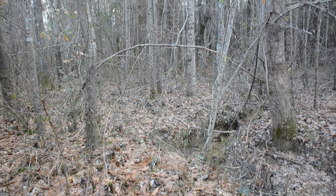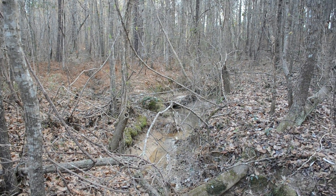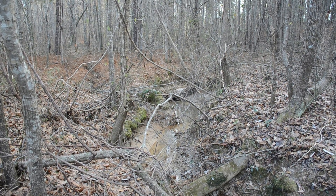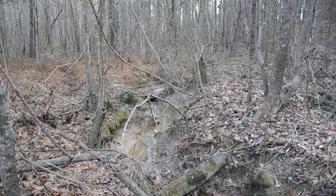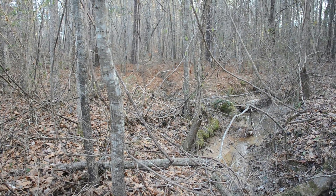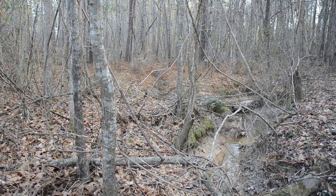I thought it would be worth showing you the convergence where the two tributaries come together. To the right is runoff from the road; to the left — if you can see the gully — is the runoff from the pond on the adjacent properties.